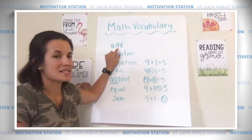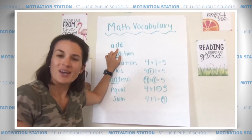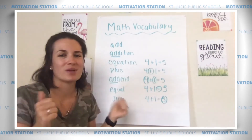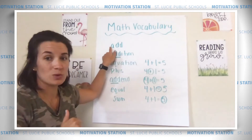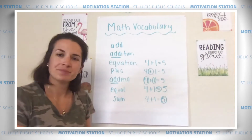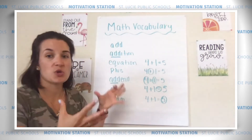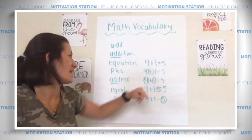The first word is add. What does add mean? You're right — it's when you join two numbers together to get a bigger number. Great job. We have addition — that's when we are focusing on adding. What is an equation? You're right. An equation is when you have your addends and your symbols together, like four plus one equals five.